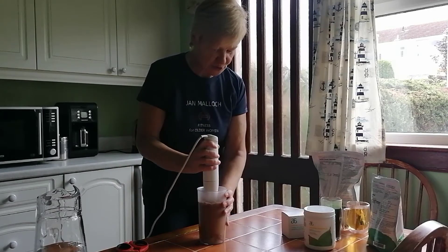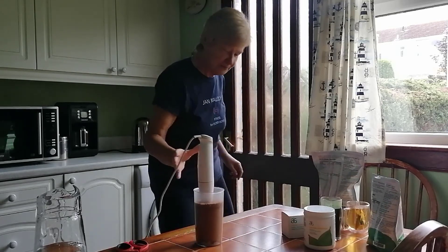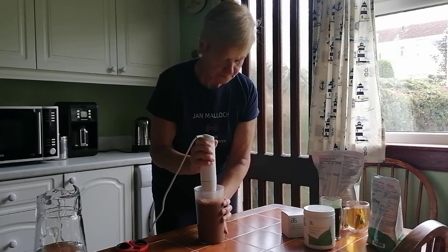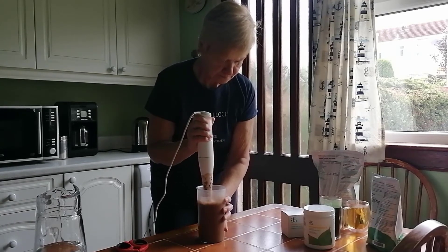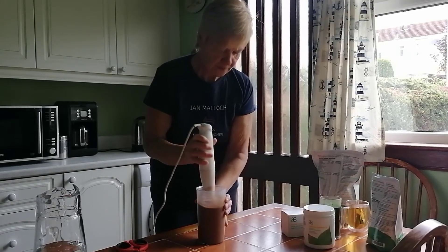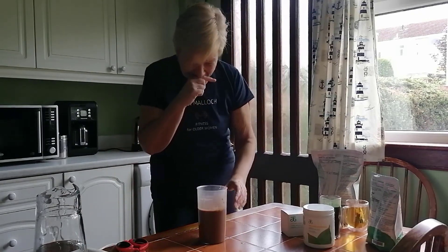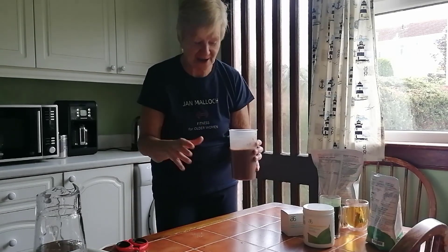Now we just get it all mixed up. A hand mixer is certainly a lot more helpful. And we just mix it up. It really does taste nice and chocolatey, and because all the other ingredients are in here, it's all mixed up and you can have it all in one go.